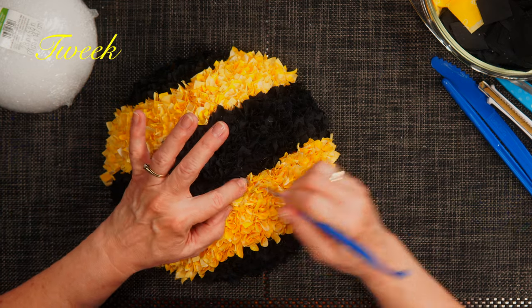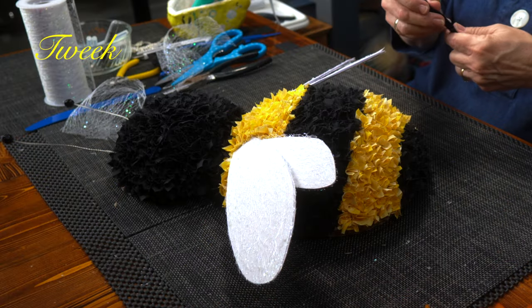Hi, this is Tweak. Welcome to another episode of Tweaks with Tweak. Today we're going to make a bumblebee out of styrofoam and fabric. So grab your glue gun and join us.